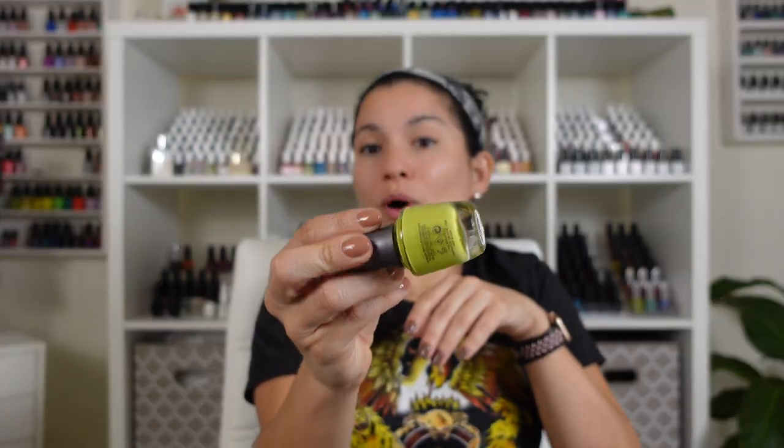Hi guys, welcome back! I have the same shirt as the last video because I'm filming two for one — no shame in that. Today I have the Summer 2021 collection from Morgan Taylor. I already showed you guys swatches of this collection, but when I was filming the YouTube video I smashed a polish against the floor and made a mess — if you follow me on Instagram you already saw all of that.